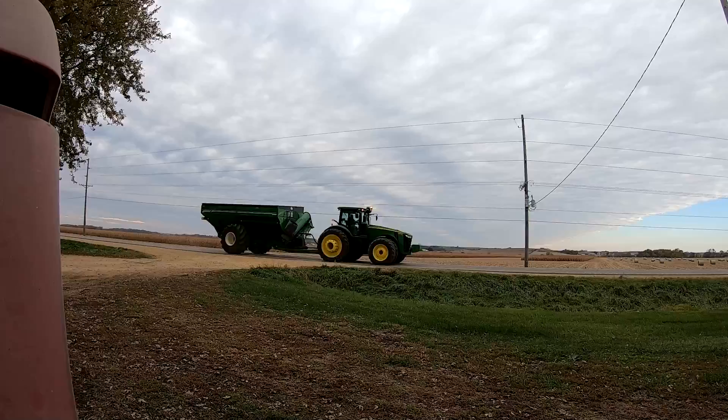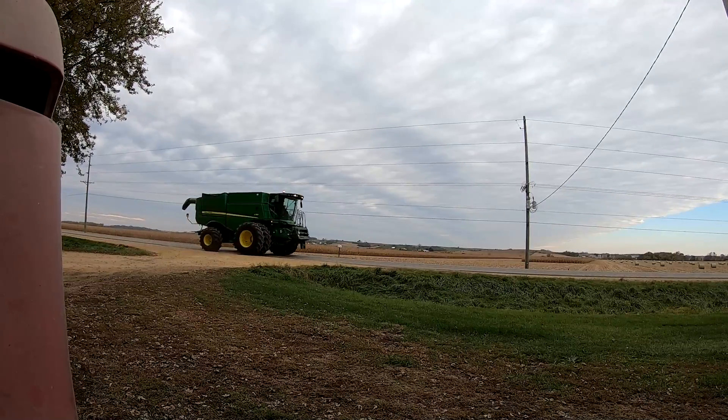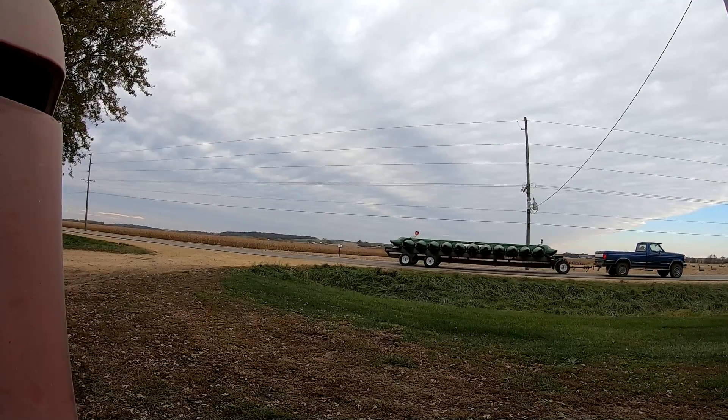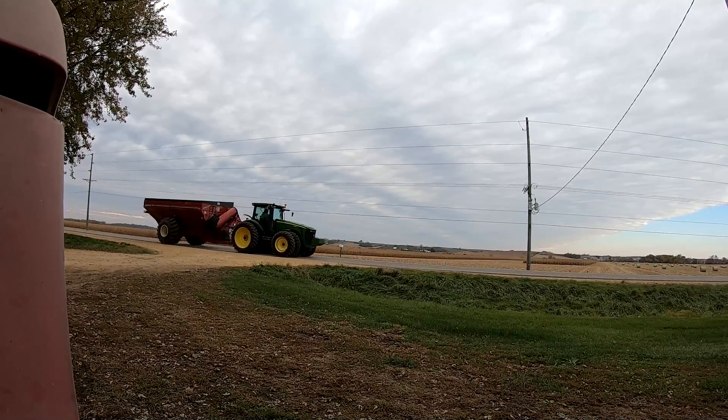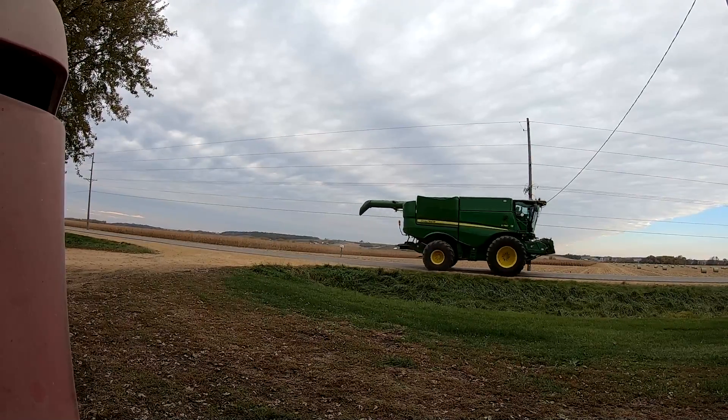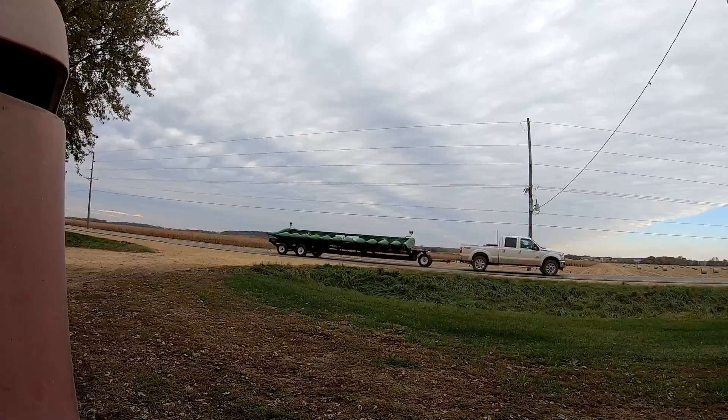Here come our neighbors in their fancy John Deere equipment. Those guys roll in hard and heavy and get stuff done, that is for sure. They're just doing that piece right south of our place. Hopefully we'll start running here soon. Well, that was frustrating, but got it done at least.